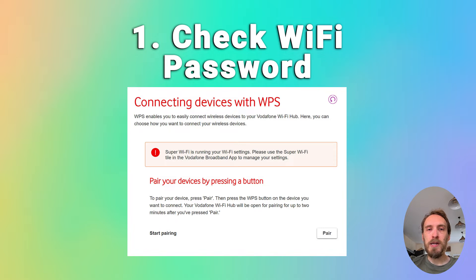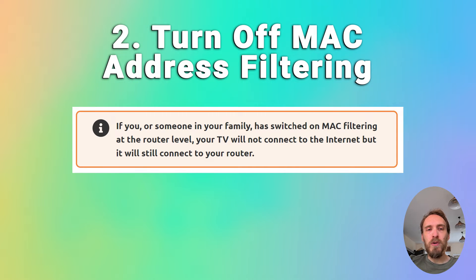Try disconnecting Wi-Fi on your phone and then reconnecting using what you think is the password, making sure that your phone can definitely connect to your Wi-Fi using that password. You also want to make sure that your router is not set up for MAC address filtering.